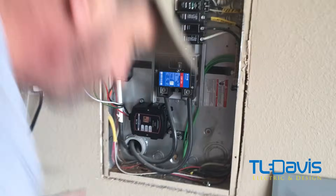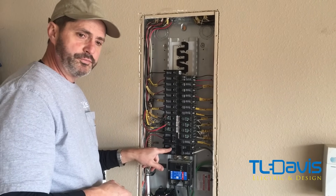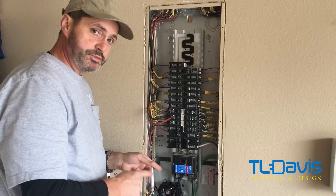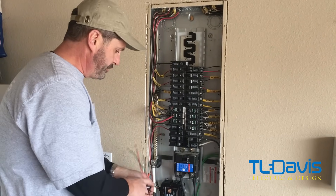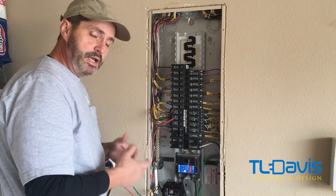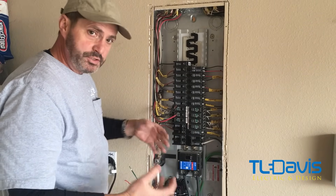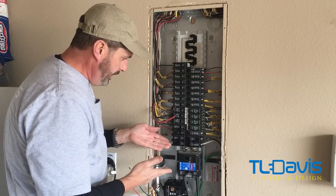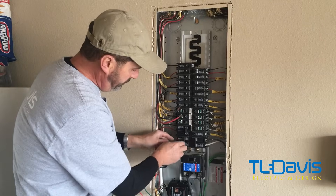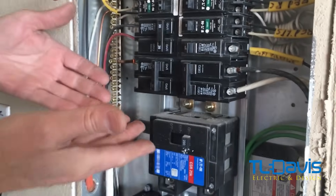Now that it's mounted, we're going to relocate the breaker for the stove circuit to an upper part of the panel so we can place the SPD as close as possible to the main power coming in — they require the shortest wire run. When removing a breaker, make sure it's off, because if not you're going to get an arc, especially if the appliance is being used. We've turned it off to make sure it's safe. If you still have power, wear gloves — if you're not an electrician, definitely do that.